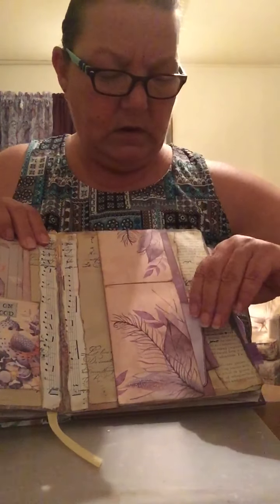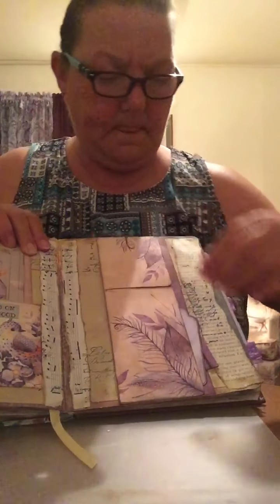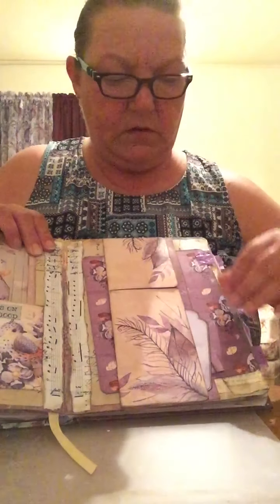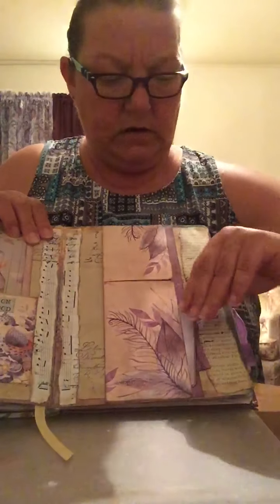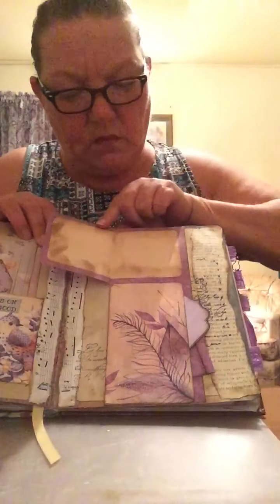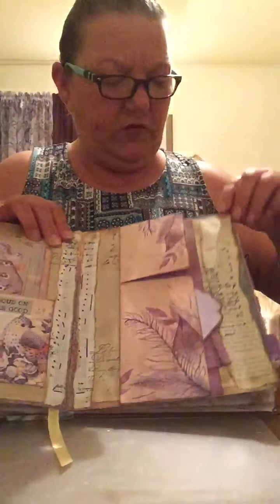Now this one is a belly band — you can stick something all the way through. Down here is a pocket and up here I put more journaling space, just to give it a little something different.